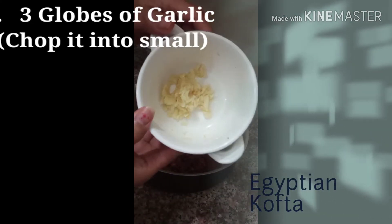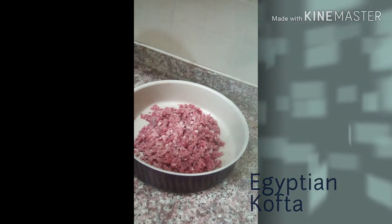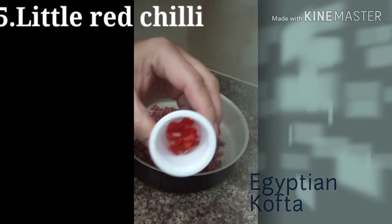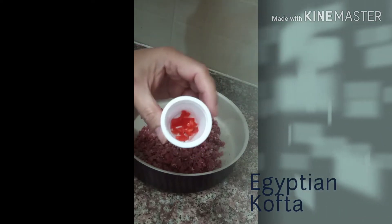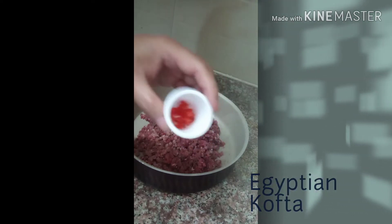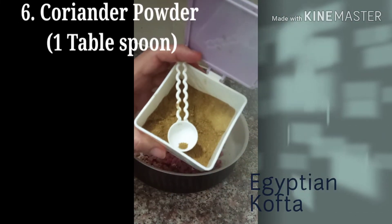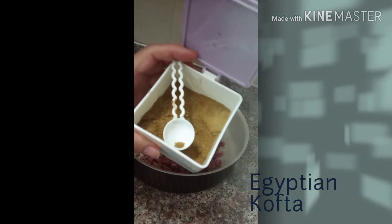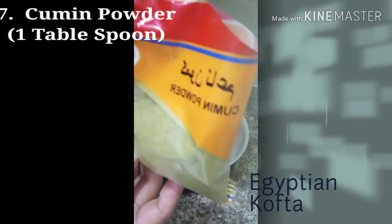3 cloves of garlic. For me, I put a little spicy. And coriander — coriander powder, 1 tablespoon of coriander powder. Cumin powder, 1 tablespoon of cumin.